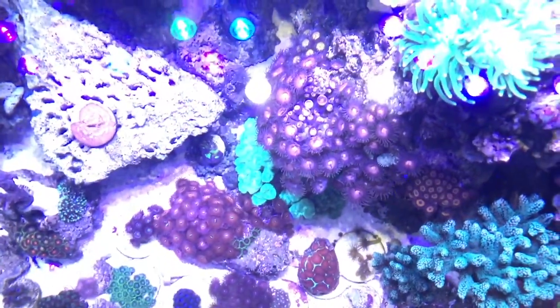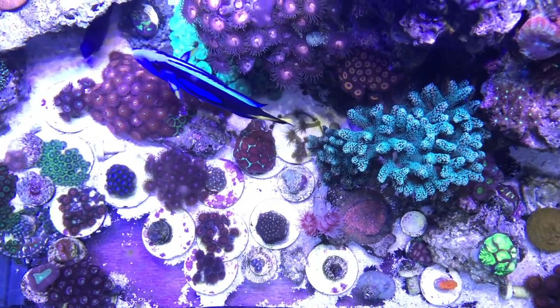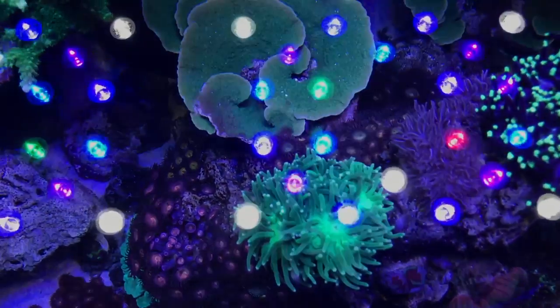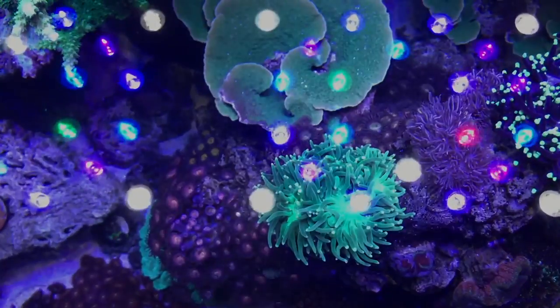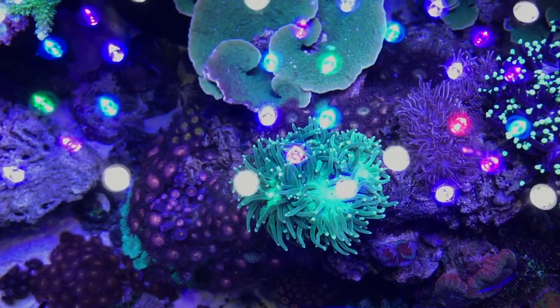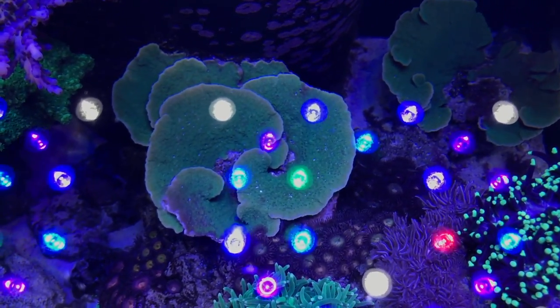Check out this side of the tank now — big old bird's nest. I do have Xenia all over my tank right here. It grew back, it's pulsing. And guess what? I'm going to cut it again. Green Montipora — awesome growth patterns.